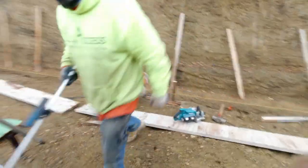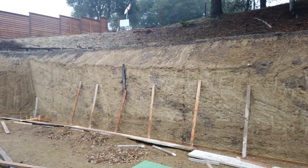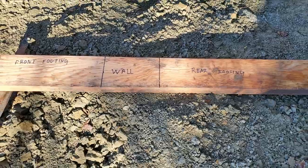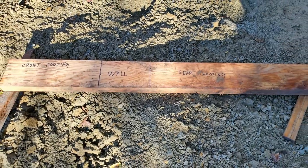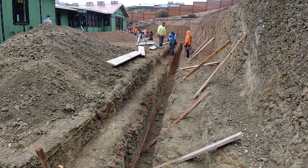This wall is about 130 feet long by five feet high. It takes a lot of experience and teamwork to get the outcome the client expects. The footing for the wall was approximately four and a half feet wide by 18 inches thick. The keyway was three feet deep by one foot wide.